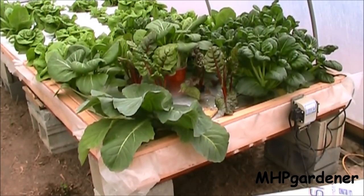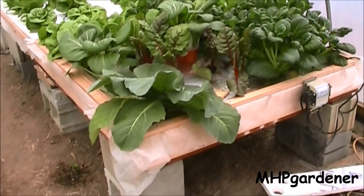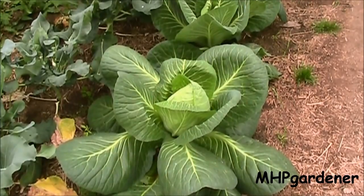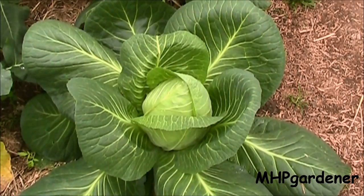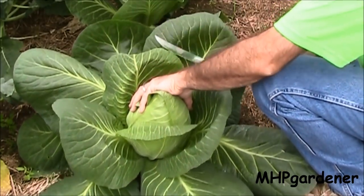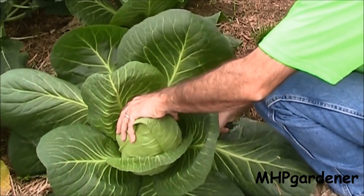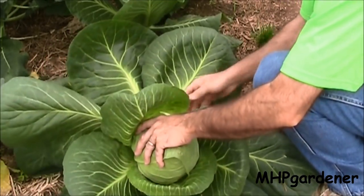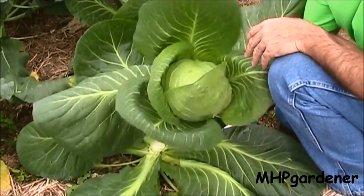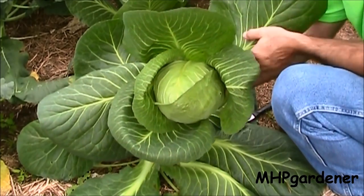Growing just a few feet away from where I cut that cabbage out of the floating raft setup is this beauty right here — and I mean that is a beautiful cabbage. If you went online looking for pictures of Early Jersey Wakefield cabbage, I don't believe you'd find one any prettier than that right there. That plant is absolutely perfect. I'm going to go ahead and cut this head of cabbage — and that is what you call a head of cabbage right there.